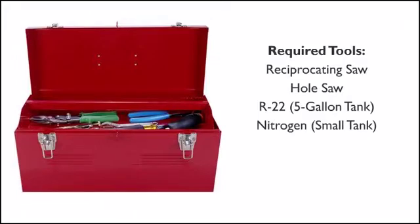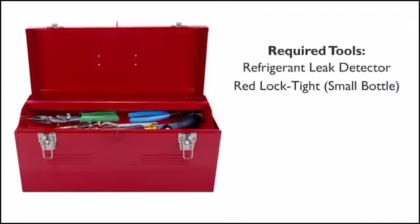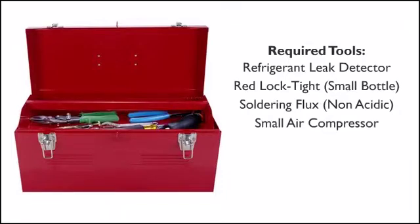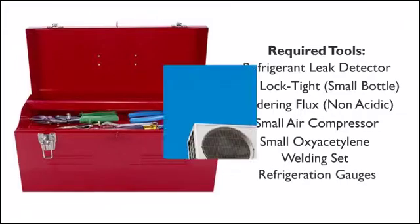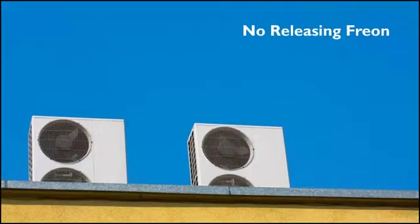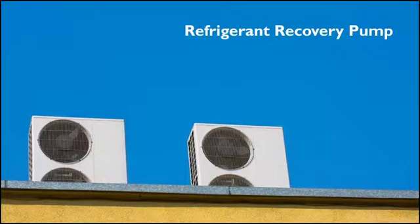Also required: a medium tank of R22 (five gallons), a small tank of nitrogen, a few refrigeration tubing piercing valves and isolation valves, a refrigerant leak detector, a small bottle of red Loctite, soldering flux (non-acidic), a small air compressor, a small oxy-acetylene welding set, and a good set of refrigeration gauges. The days of releasing any Freon into the atmosphere are gone — you must use a good refrigeration vacuum pump and refrigerant recovery system.